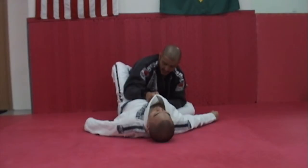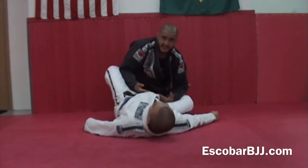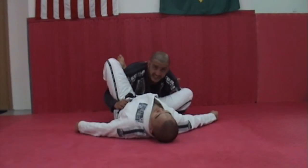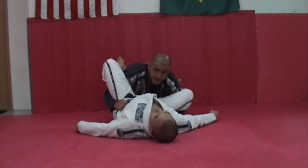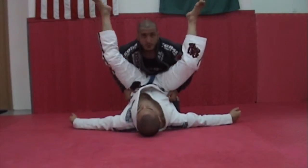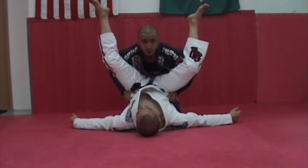With the double underhook, we take both hands outside the opponent's legs and gain control over his hips. After getting the grip on, it's really important to bring the opponent's hips to your left. We bring the hips up and try to control the hip.